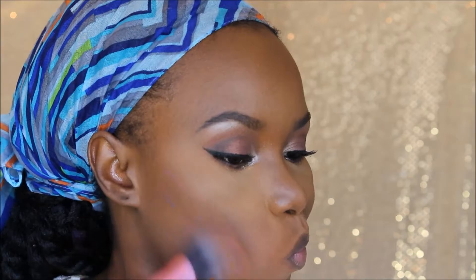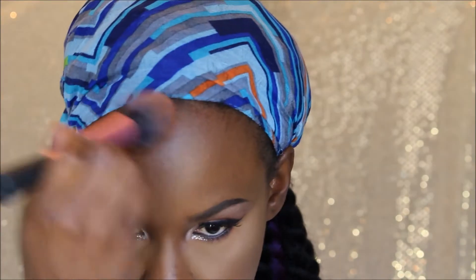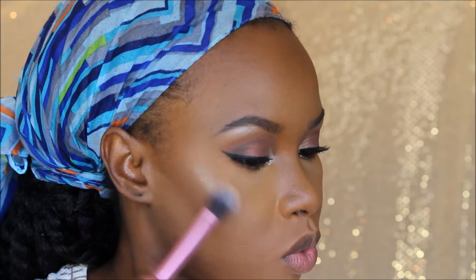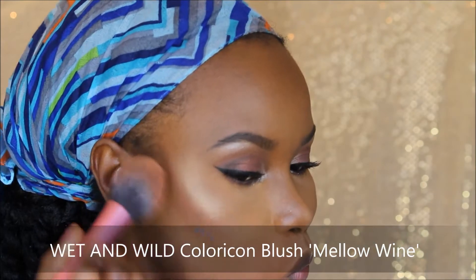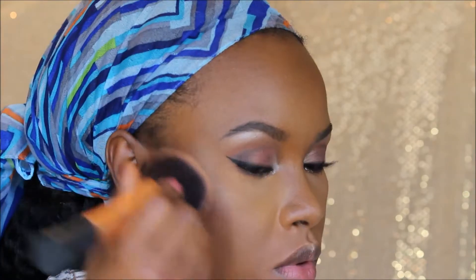Back to the face, I'm taking the CoverGirl Queen Collection Ebony Bronzer to bronze and contour using my Real Techniques Blush Brush, then cleaning it up using a mix of the Buttercup and Topaz powder on my beauty blender. For highlight I'm using the Laura Geller Highlighter in Gilded Honey with my Real Techniques Setting Powder Brush on the high points of my cheeks, tip of my nose, and cupid's bow. For blush I'm taking the Wet n Wild Color Icon Blush in Mellow Wine with the blush brush, then blending everything in with my powder brush.